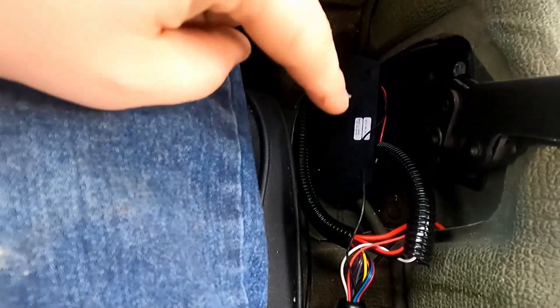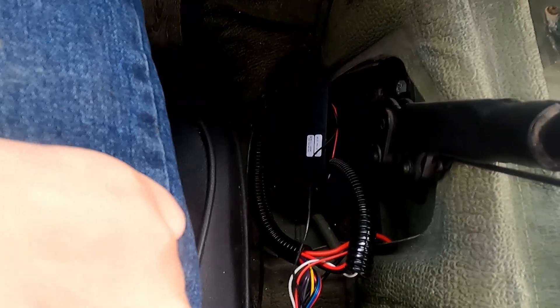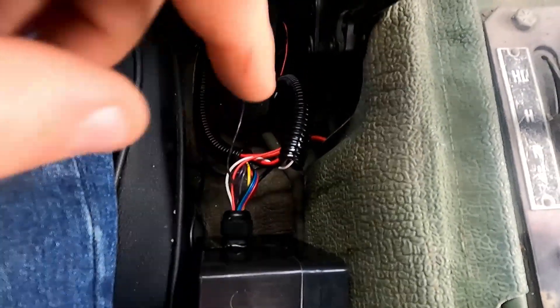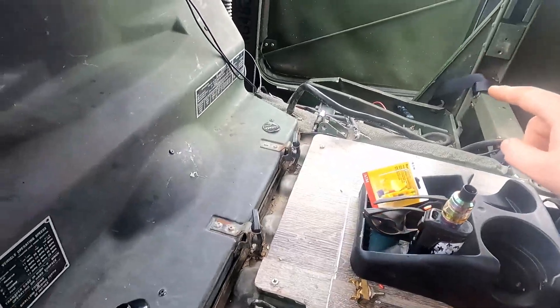Got all this down here. That's the RPM signal sender going into the screen — the computer, then the screen. Control module, conduit, all that stuff. You can see my ground and power wires running underneath that to the batteries. The only thing left to do: put in a fuse and flip the switch, start the Humvee, and really hope that the coolant sensor I installed doesn't leak. Then top the Humvee off with coolant because it lost a lot.